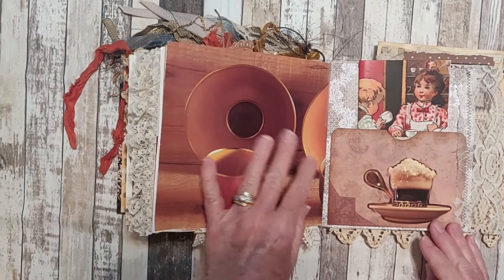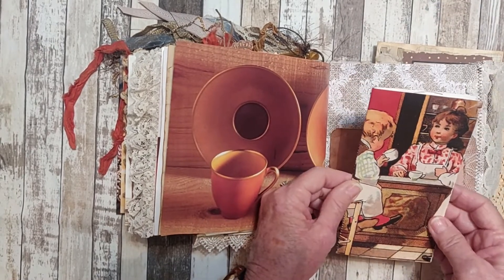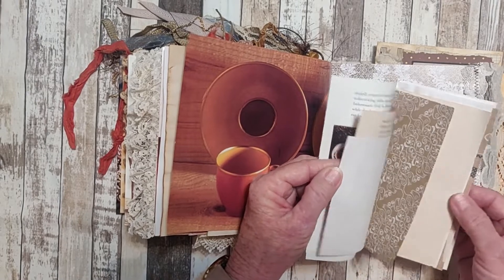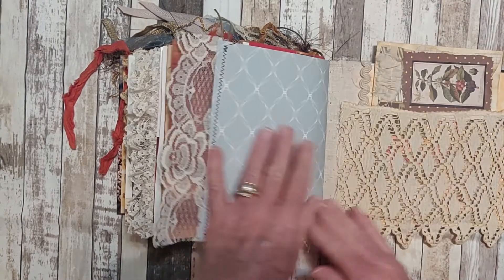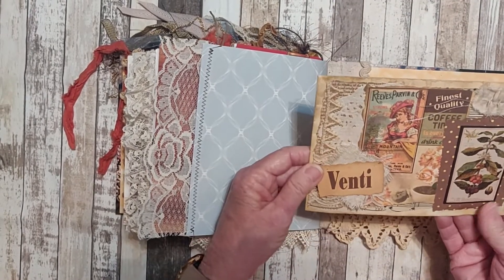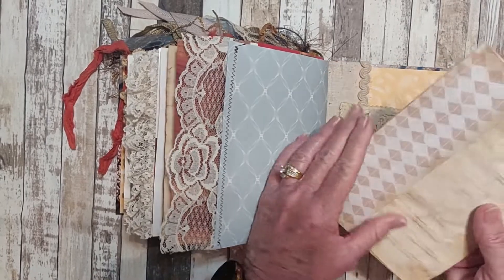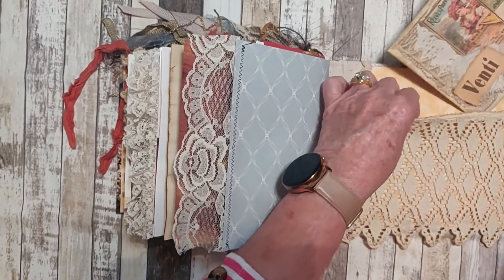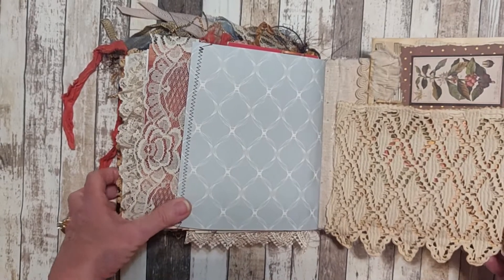And we are at the back of the second signature. We have a large pocket — this is a cut out from one of the books, and inside I put a variety of different papers that you can either journal on or use to collage in this journal. The back has some vintage lace that I purchased at an estate sale. An envelope collaged with different images from the kits and the book. Inside I will have a letter to the journaler tucked away in there.